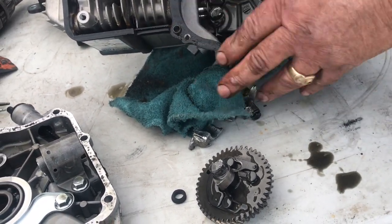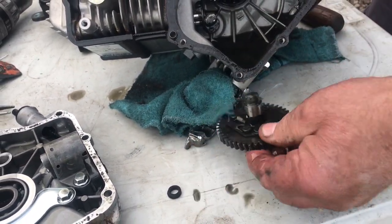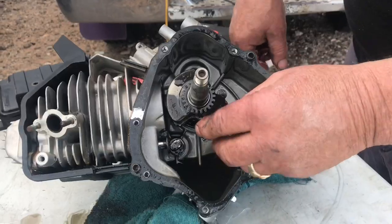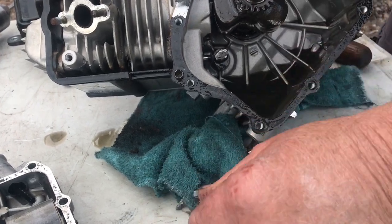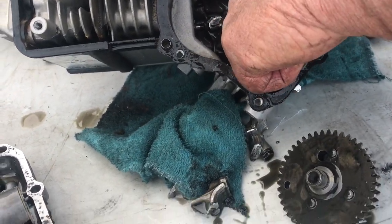That's how you take it apart - take the side off. The crank is broken, the cam is broken, and you got your lifters here. What do you do with the lifters?